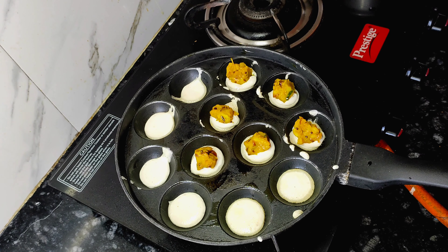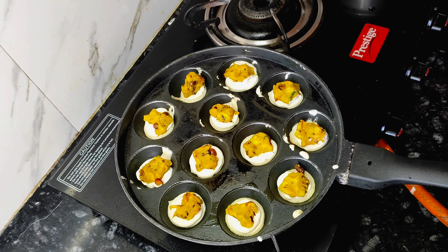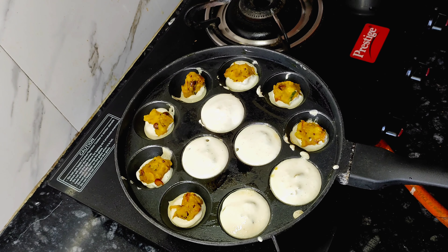Cover it with a lid and make sure that the flame is low during the process.